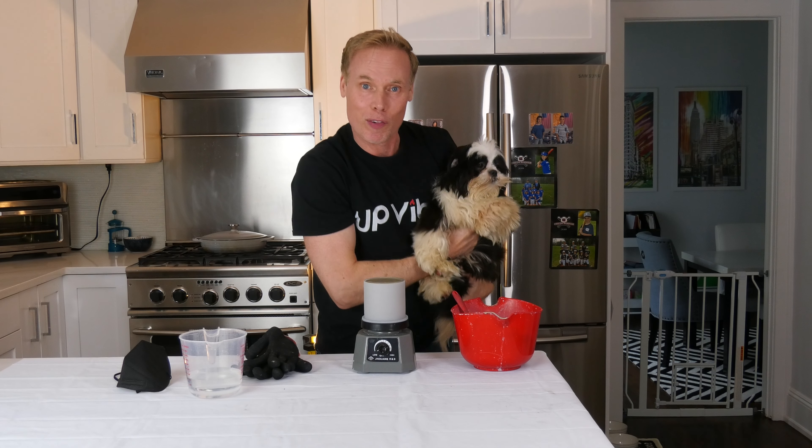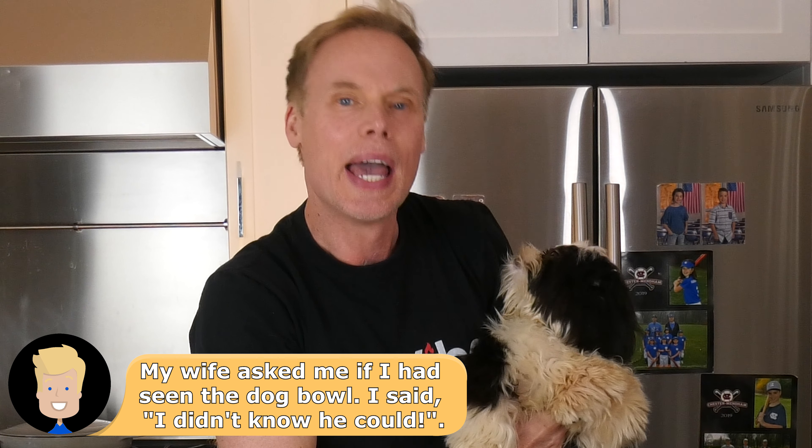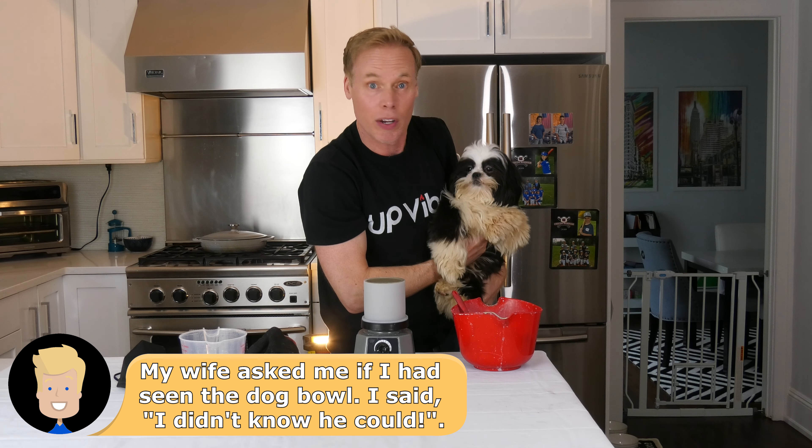Wait three hours. The next part is easy — we have to wait three hours to demold our concrete candle jar. I'm going to take Cappuccino out for a nice long walk, and we'll be back to demold this together. Don't go anywhere.